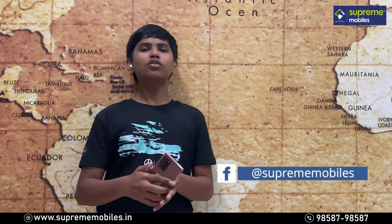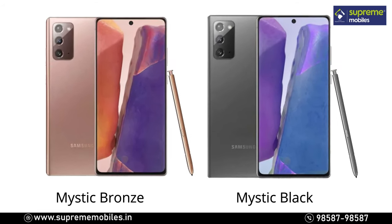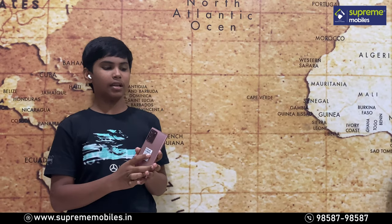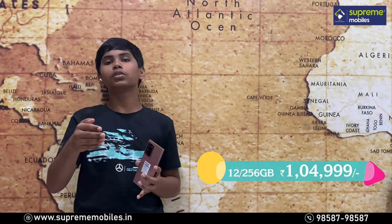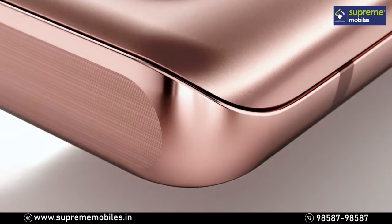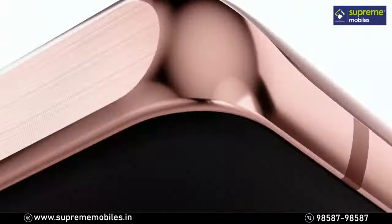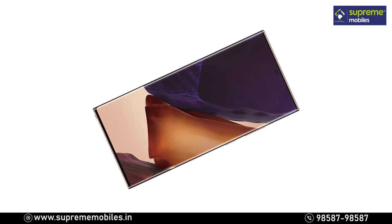The Note 20 Ultra comes in two color variants: Mystic Bronze and Mystic Black. The 12GB RAM and 256GB storage variant is priced at $1,499. This Note 20 Ultra is a superb phone and an upgraded version. If you have a Note 9 or Note 10 Plus, you can upgrade to this device.